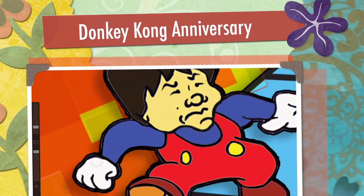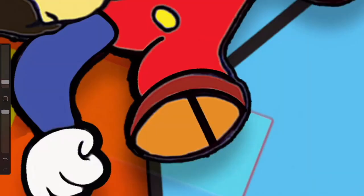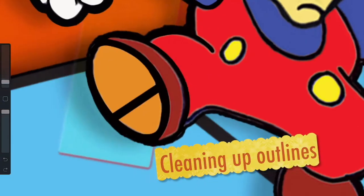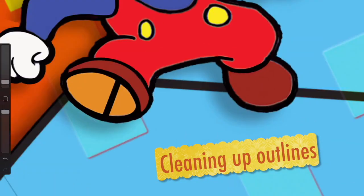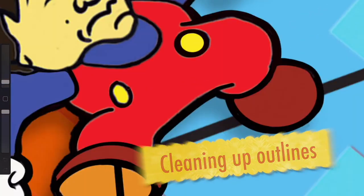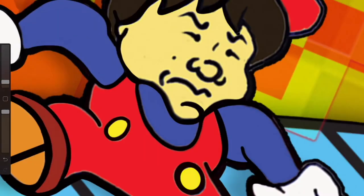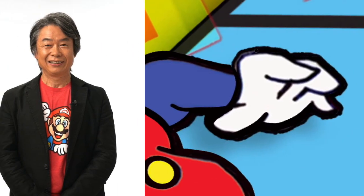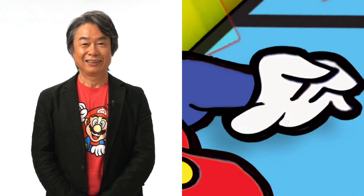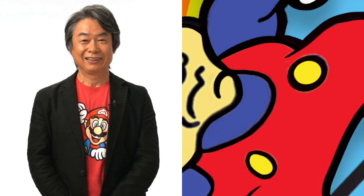I wanted to compare it back to way back in 1983 when the arcade game was released, and then eventually ported to the Family Computer, the Famicom in Japan, and then the NES here in North America. I wanted to give tribute to how it all started by actually changing Jump Man — which was then called Mario — but instead of Mario I added Shigeru Miyamoto, the creator of Super Mario. I made this in Adobe Illustrator and then eventually cleaned it up in Photoshop.